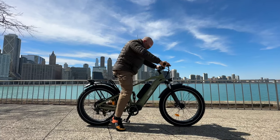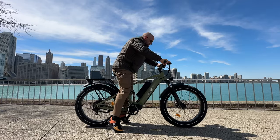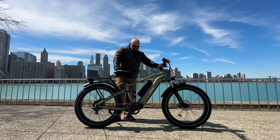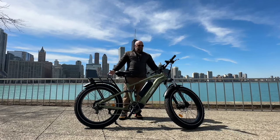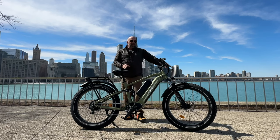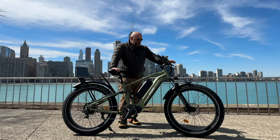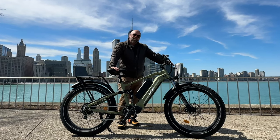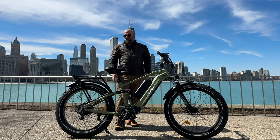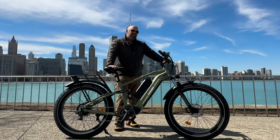Let's look at how the suspension works. I'm 230 pounds and the suspension works great — it's absorbing all the hits. It's a nice ride. With the half twist throttle you're leaning forward, and I end up riding this thing like a motorcycle. This test is going to be mostly throttle because this bike is super easy to ride that way.